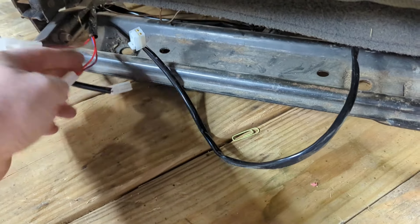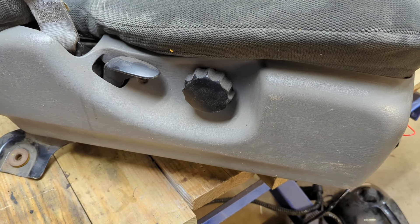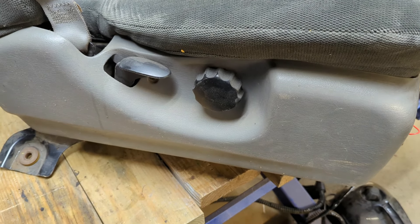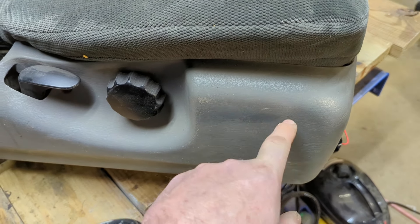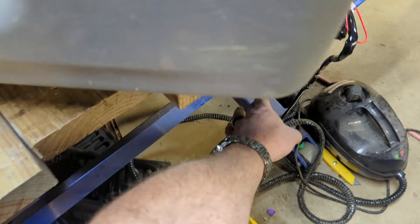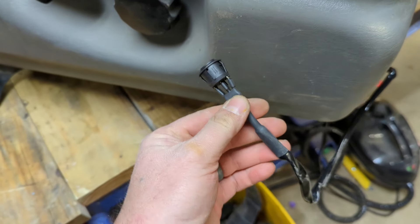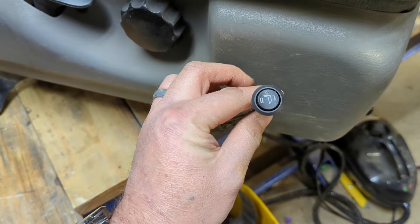Go ahead and plug your upper and lower pads into the wiring harness. At this point you only have two things left: mount the power switch and get power to the wiring harness. The manufacturer suggests drilling a 20mm hole somewhere on the plastics of your seat. The switch snaps into that 20mm hole — unplug it, push it in, put the wiring harness back on, and it's good to go.